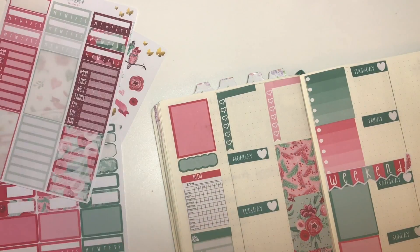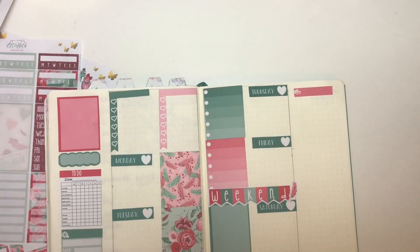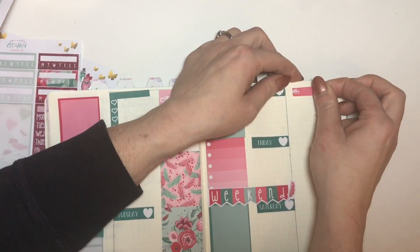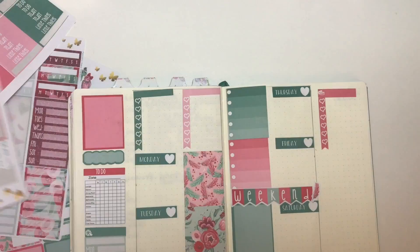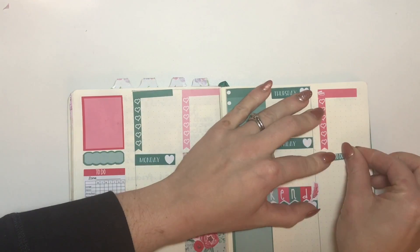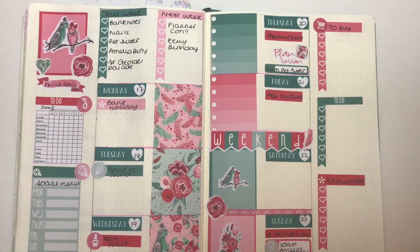There's one for my social media which is just the habit tracker. Then over on the right-hand side, the usual ones — so I do 'to buy,' 'to do,' and then anything just to remember.